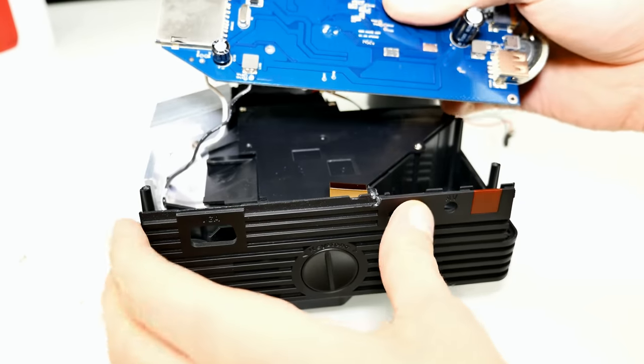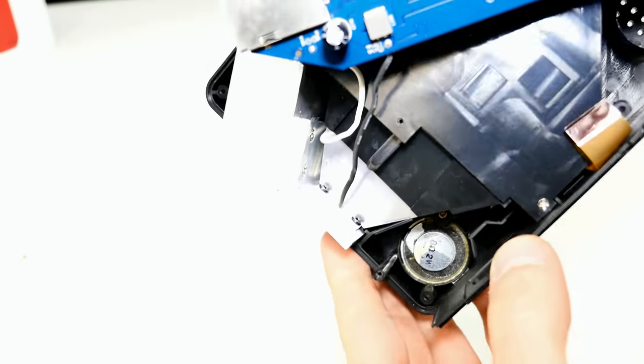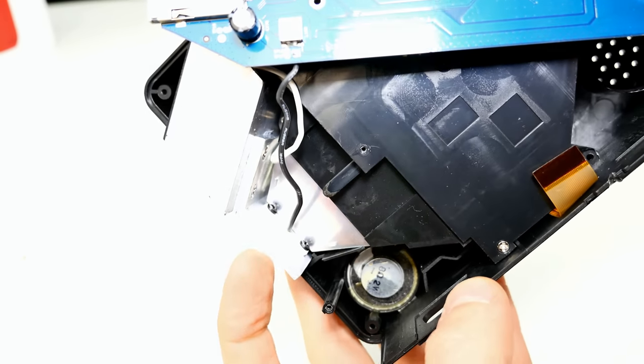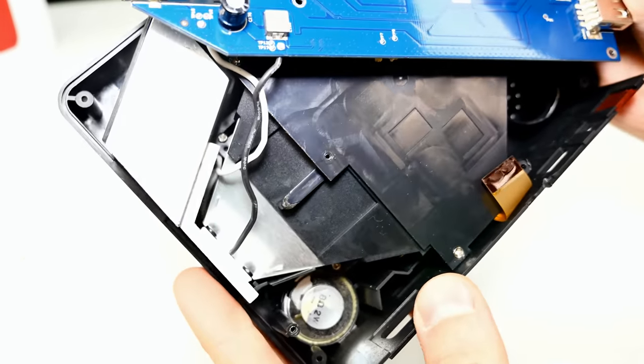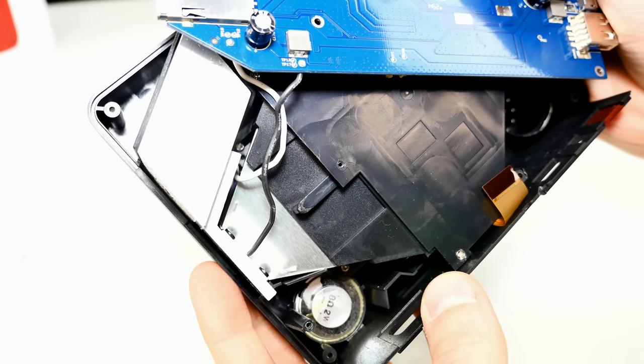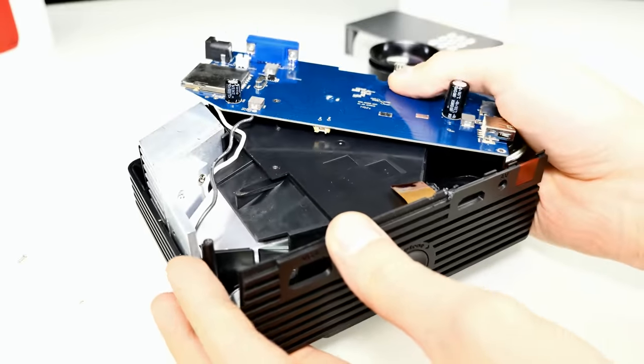Here we have two cables. The black one appears to be a ground cable — it goes directly to the heatsink. And the white one is probably power and goes somewhere down there. So we'll just dig a little bit deeper and let's check out what we can find there.